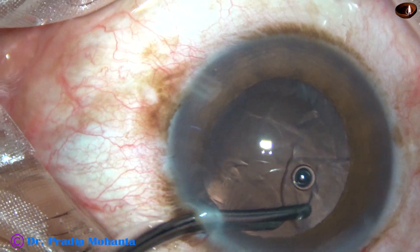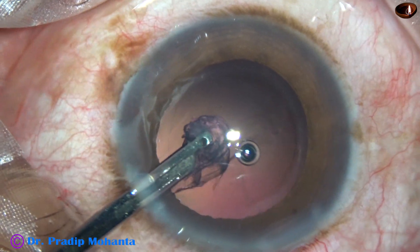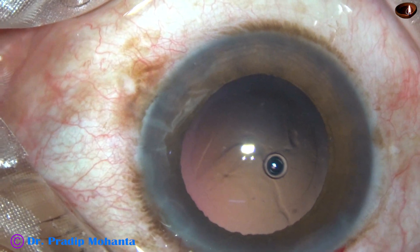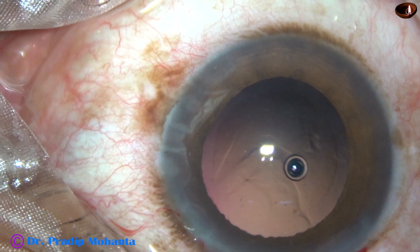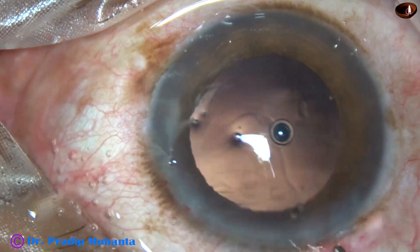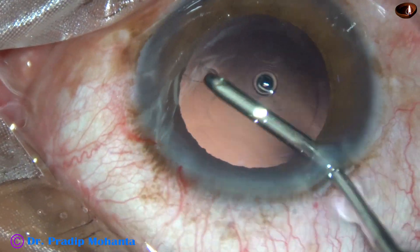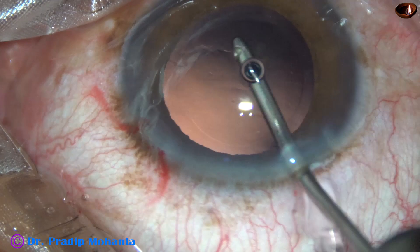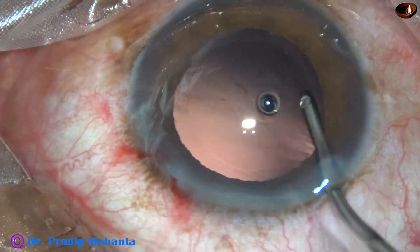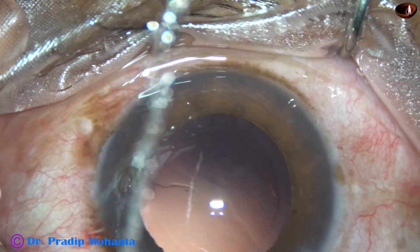Now I go through the left side port and start removing the rest of the cortex, and it comes out in no time. This is a very nice cleaning of the cortex. A little bit of polishing of the posterior capsule is being done just by the irrigating fluid — no aspirating cannula is used; just irrigation to dislodge the lens epithelial cells.